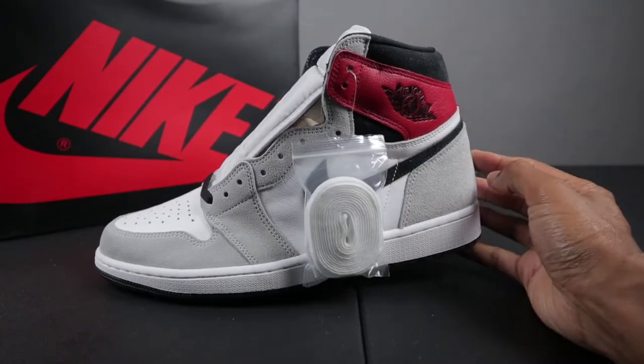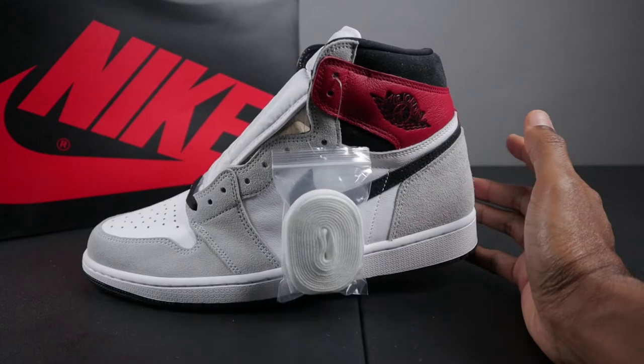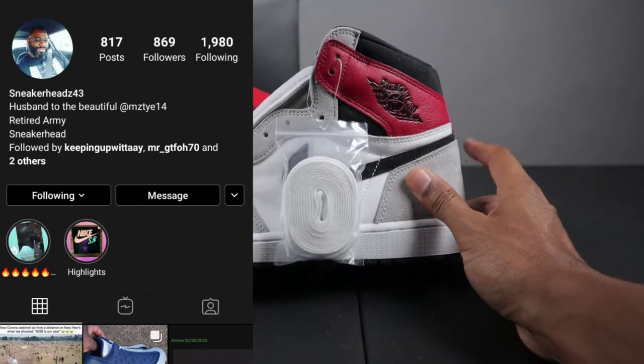The shoe you see on screen comes directly from Hibbit Sports. Shout out to my homie T for assisting me with this pair and making it possible for me to do this video for you guys. Please give him a follow at sneakerheads43 and before we get into the details of the shoe, let's take a look at the details of the box.